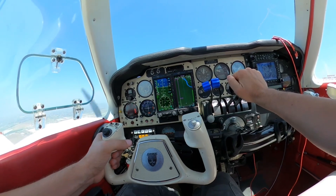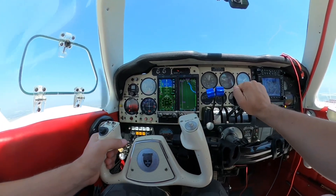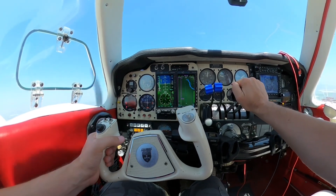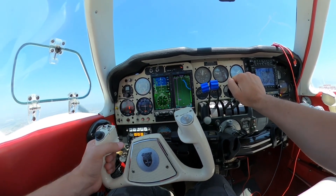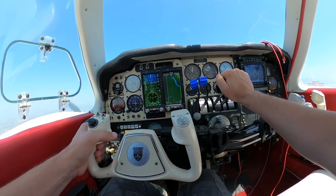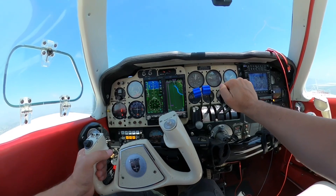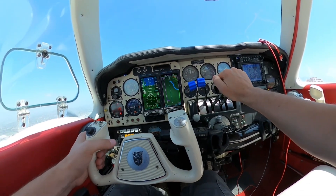The cons or drawbacks of an Aspen setup: you have more dependency on electricity for the primary flight instruments, and if you have an electrical failure you're dependent upon the battery in the device which may only last 30 minutes.